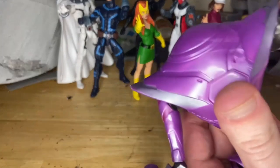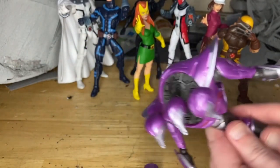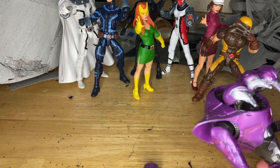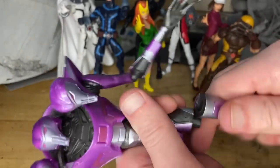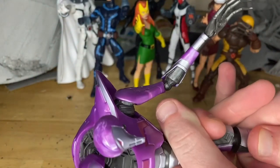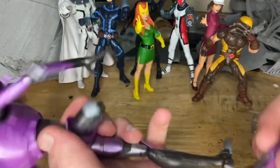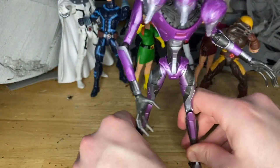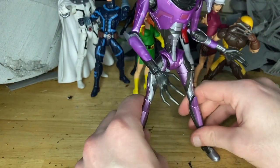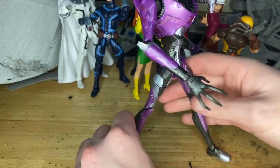Just pop that other one in, and then his left leg, which is from Moira — that just pops in there on that swivel, pretty easily — and then the other leg from Jean Grey, boom, just like that. He's a little tall; let me see if I can get him to stand up straight.